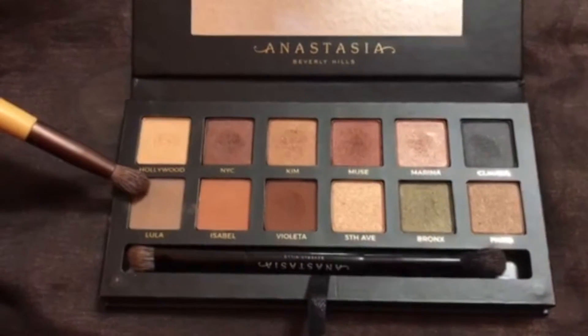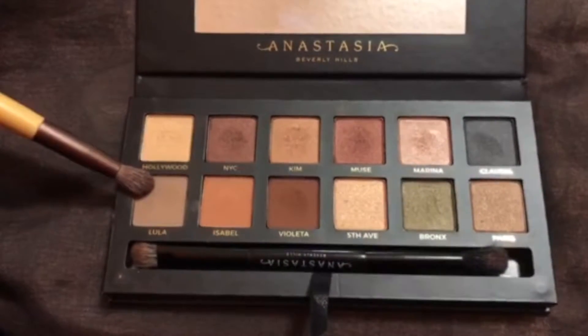And then in my new Anastasia Master Palette by Mario, I'm going to be taking the Lula color and I'm going to be using the brush that they gave me in the palette — the blending side of it. I'm going to put that into my crease and just blend it out. It's a very neutral color; we're going to be using this as our transition shade.